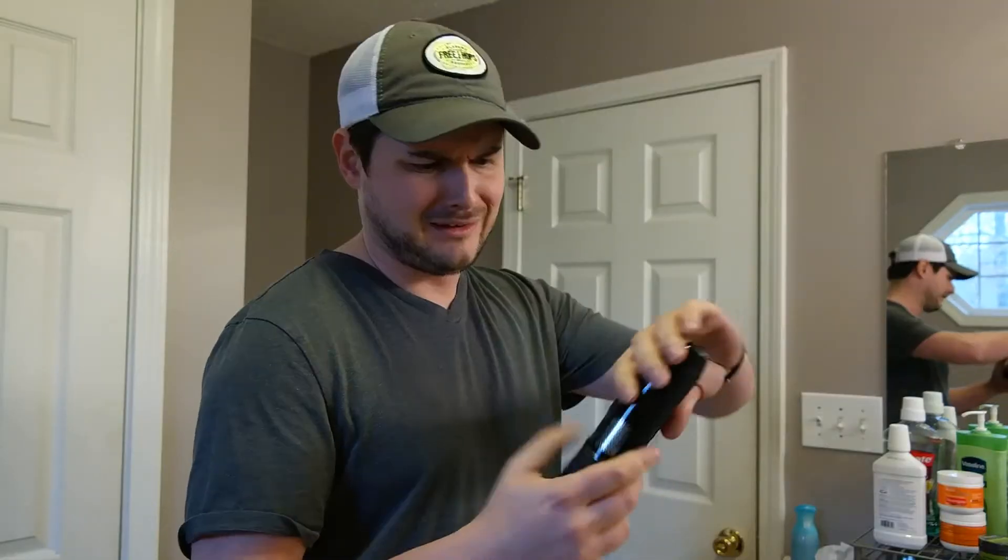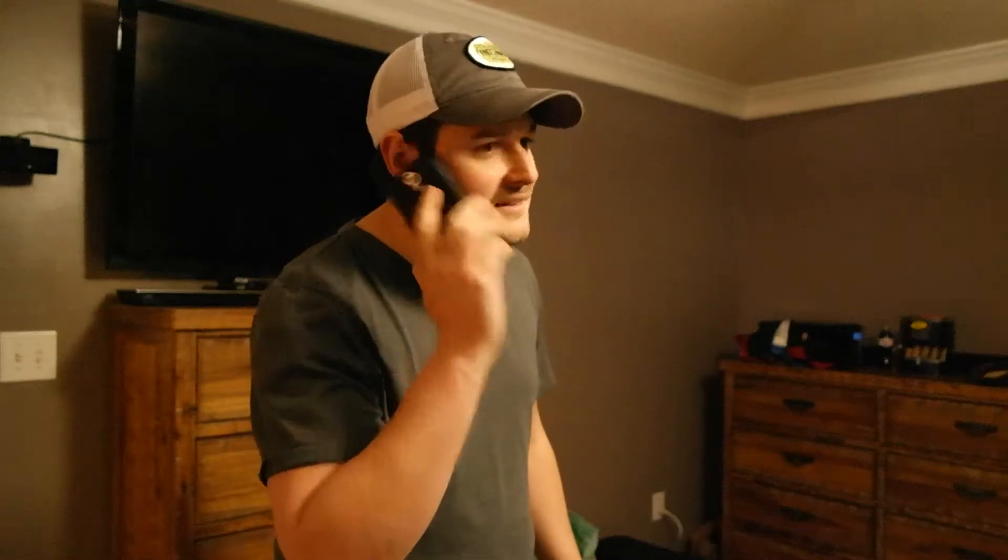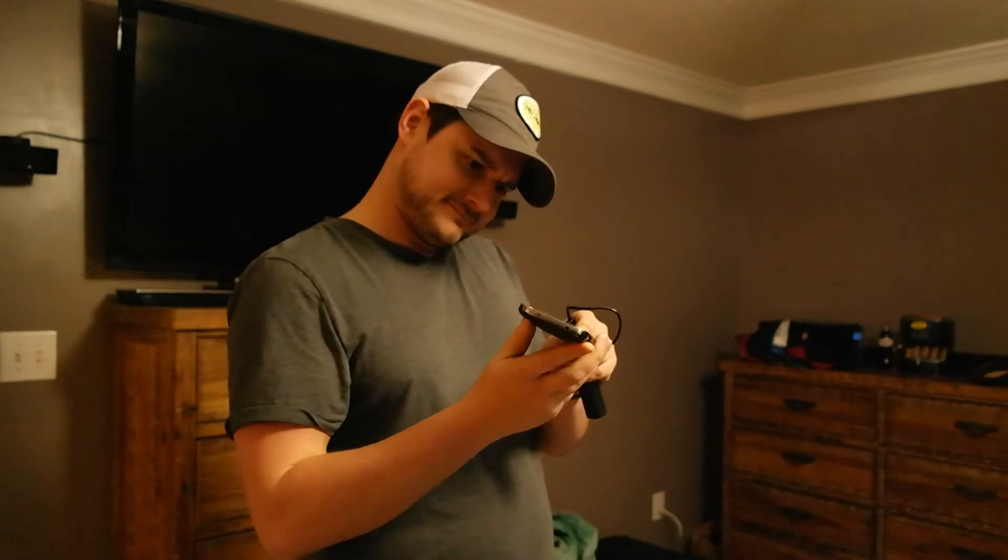Everything we know and do is battery-powered — anything from your kitchen to your bathroom, everything is battery-powered. And the last thing you want is your battery-powered device to fail. That's a terrible thing to happen, right? External batteries are fantastic and readily available and cheap.